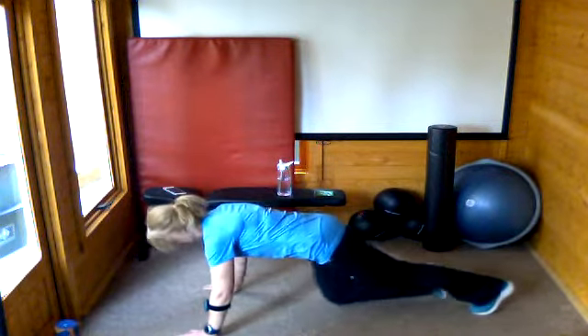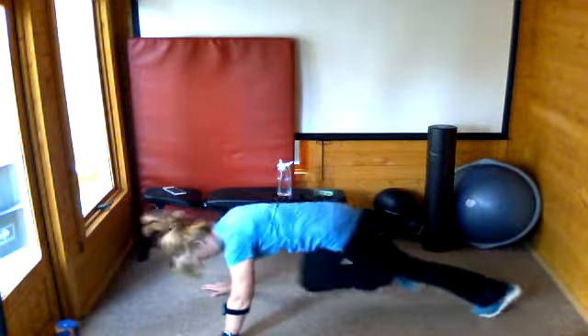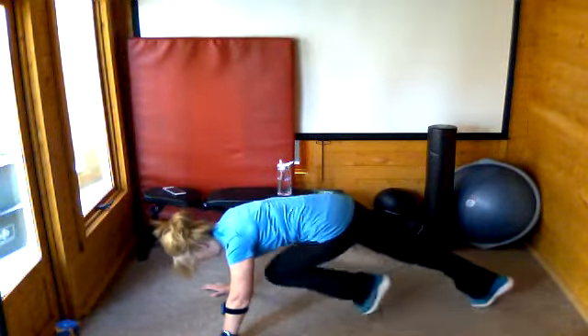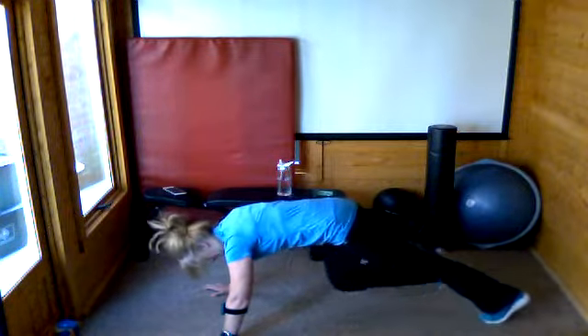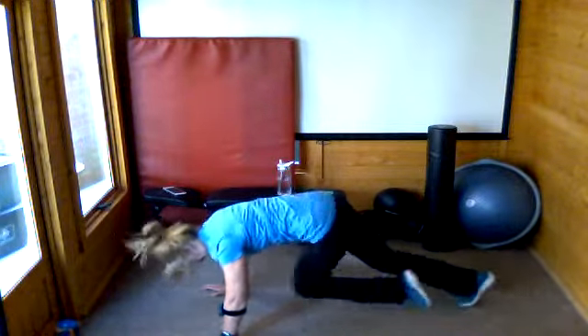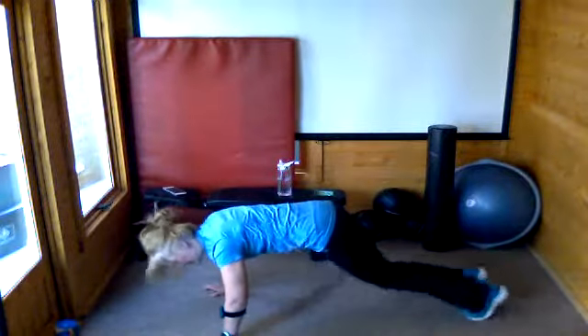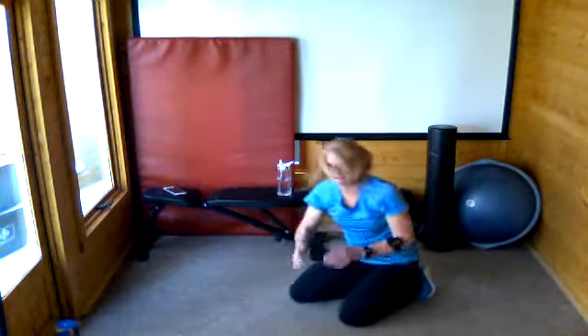Mountain climbers, let's go. Remember you can just tap the foot in, or you can drive those knees in without putting the foot down. I'm going to do a combination. This is also a good cardio move to get your heart rate up when you do the higher version. Keep squeezing that tummy to support you. Fantastic work — well done. That's a long time to mountain climb for.